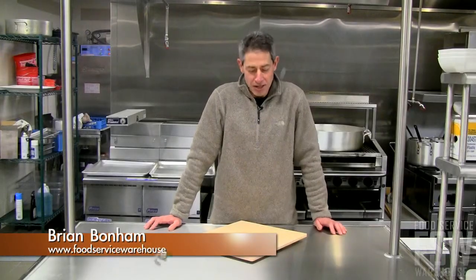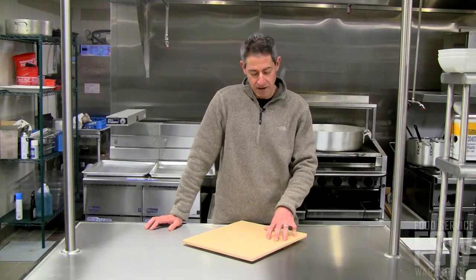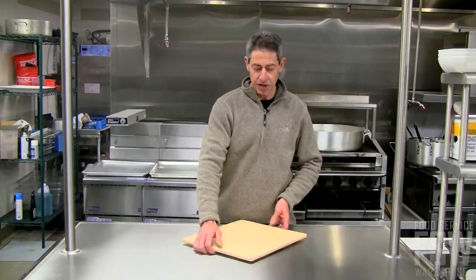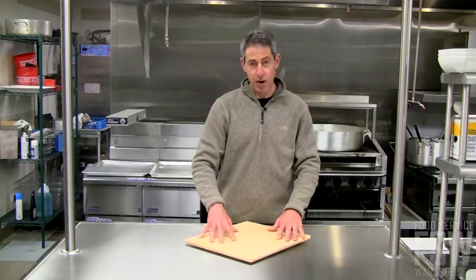Hi, this is Brian from Food Service Warehouse, and this is the 14 by 16 pizza baking stone from American Metal Craft. It has a heavy duty thick construction with raised feet for air circulation — great for baking pizzas, subs, or breads.